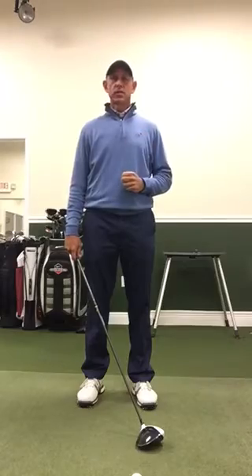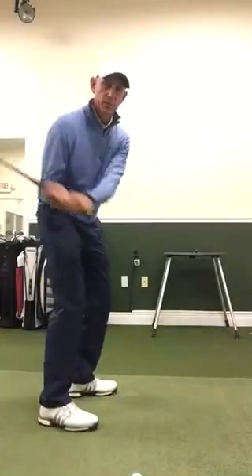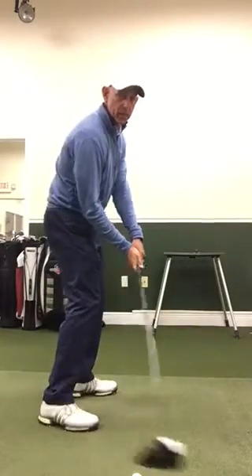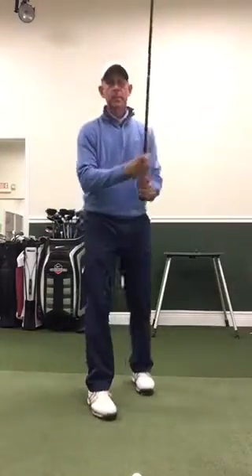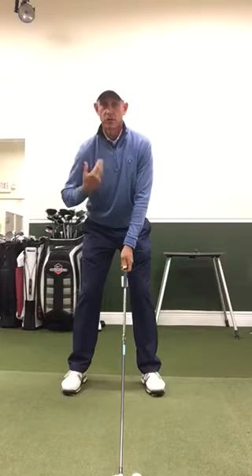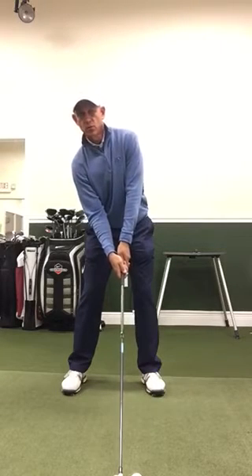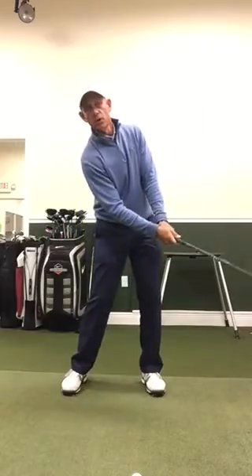There are two things that you can do to help that happen. One is you want to swing on a path where the club comes down somewhere slightly from the inside out — so for right-handers it's like swinging out to right field. And the second thing is to get some spine tilt, which is really above your waist — tilt backwards away from the target, and that will also help you hit more upwards.